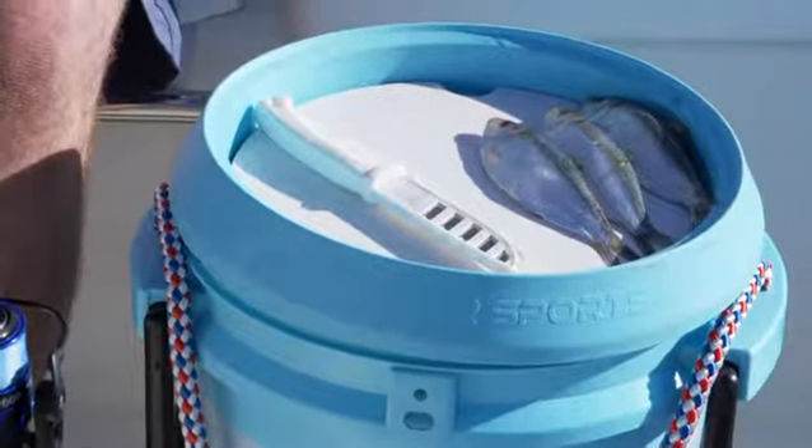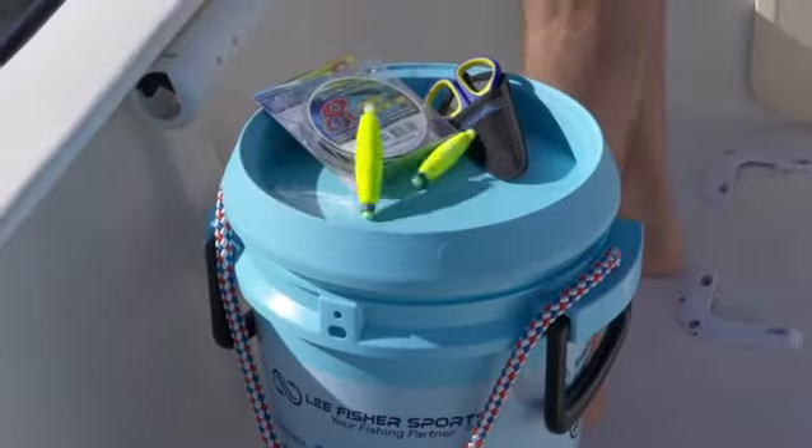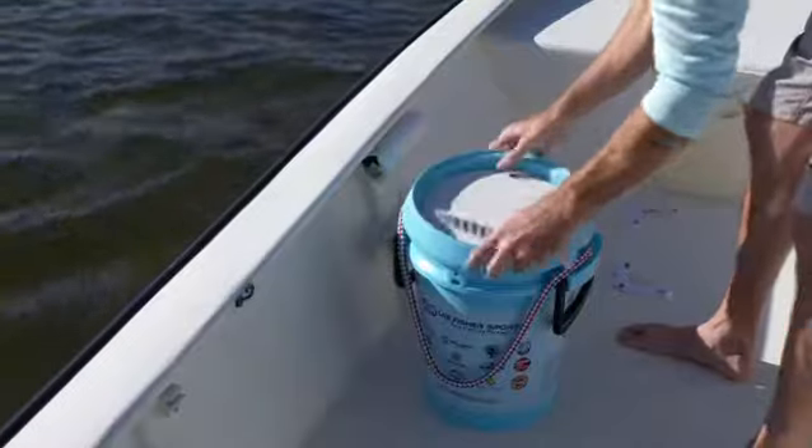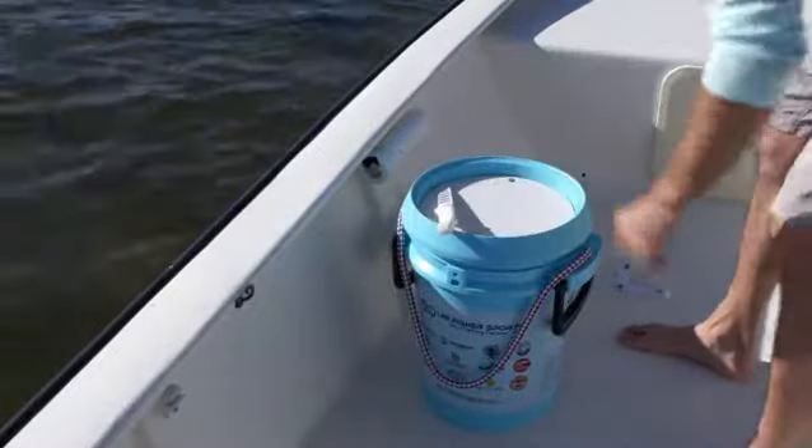I can put it exactly where I want it. It's multifunctional and if I ever take my dog out, it serves as a water bowl, believe it or not. The lid and cutting board can fit on most common bucket sizes. I really appreciate the versatility and useful design.